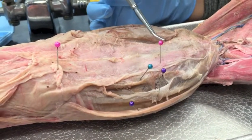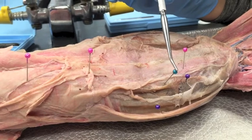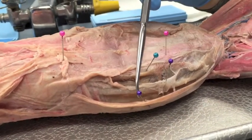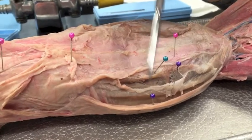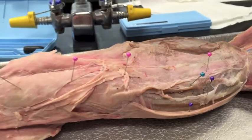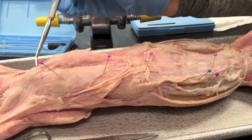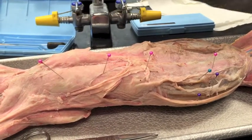The rectus abdominis, the transverse abdominis, internal oblique, and the external oblique. Why is there so many pink ones? Because the rectus abdominis goes all the way up here.